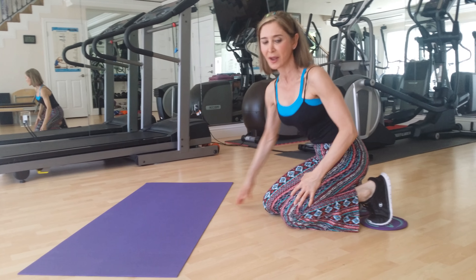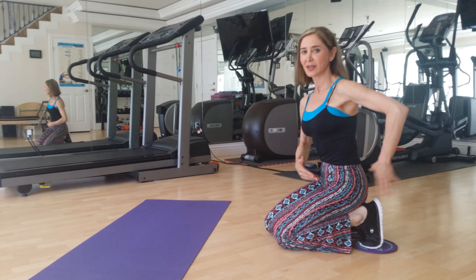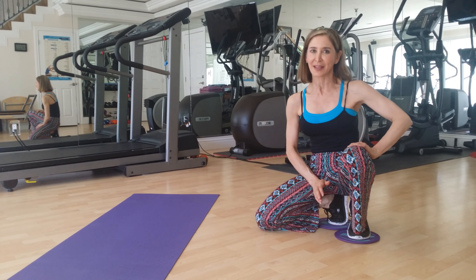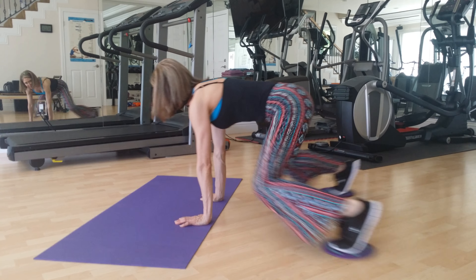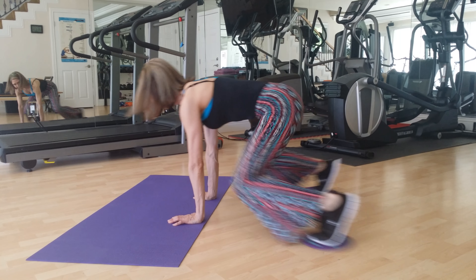We're going to place our feet right on the gliders, hands directly underneath your shoulders. What we're going to do is pull the tummy in, flattening the back. We're going to open up the legs to the outside, giving me what's called double leg circles. Here we go — and one, two, three, four, five, six, seven, eight, nine, ten.